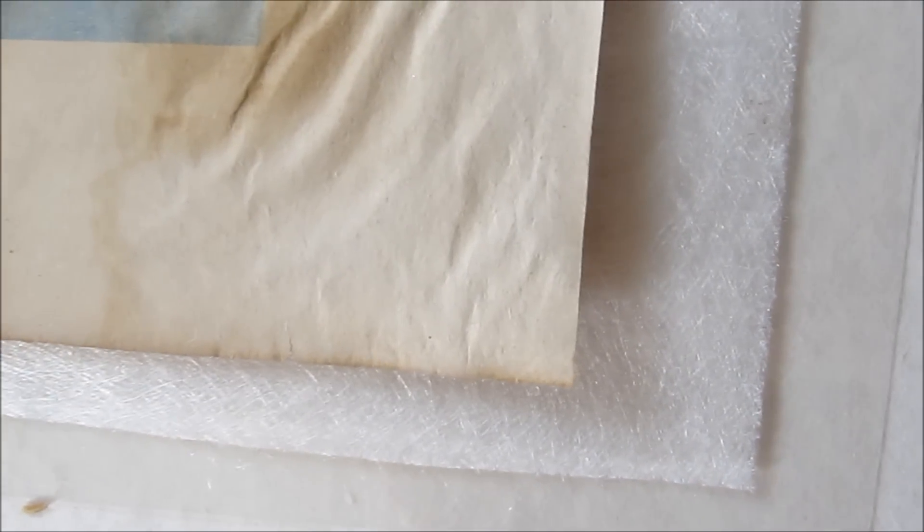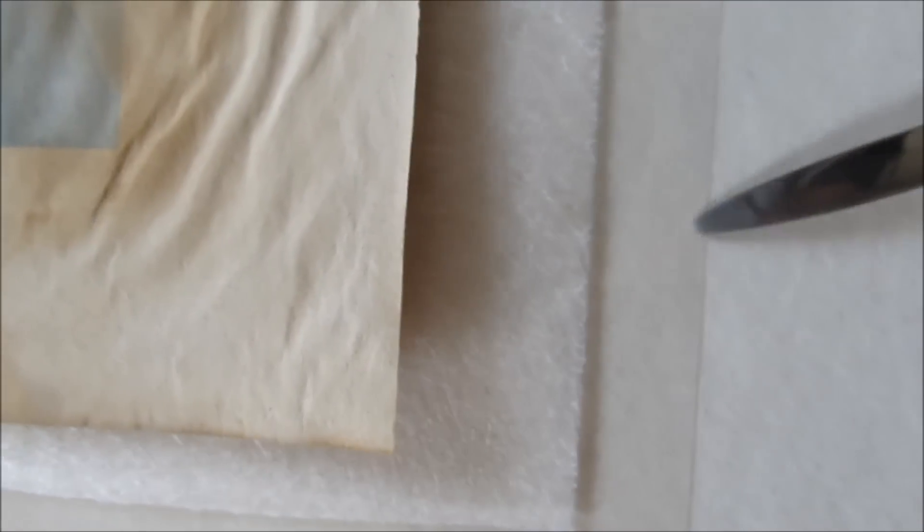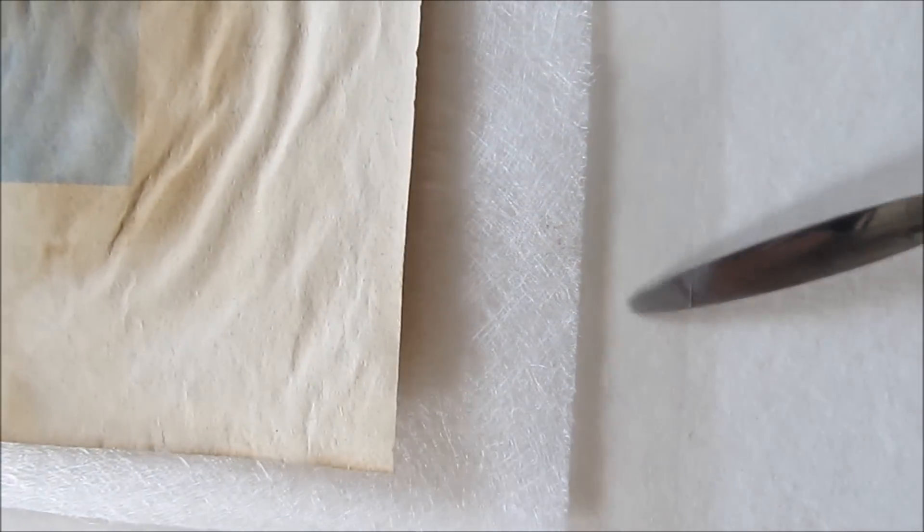Another important thing to notice here is that the print is kept over a non-woven polyester sheet, and underneath it is a polyester film.